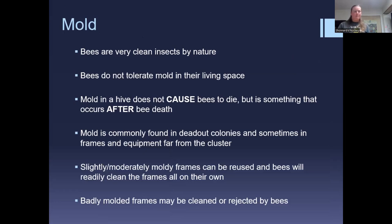A lot of people ask about mold — especially mid-winter when they find a dead-out and see mold. It's incredibly unlikely that mold killed the hive; mold is usually a symptom of colony death, not a cause. Bees are very clean and won't tolerate mold in their colony. If mold appears in a dead-out, it's simply because the bees have died and stopped cleaning.